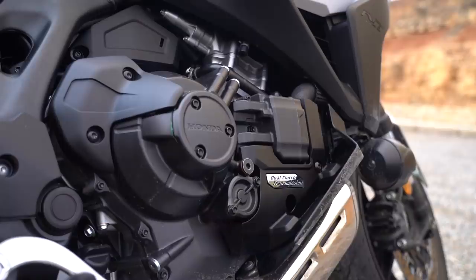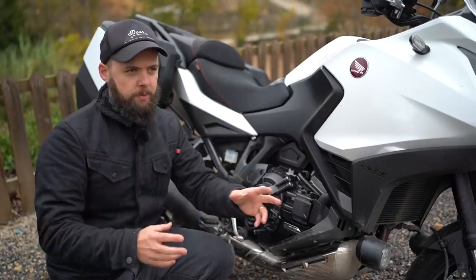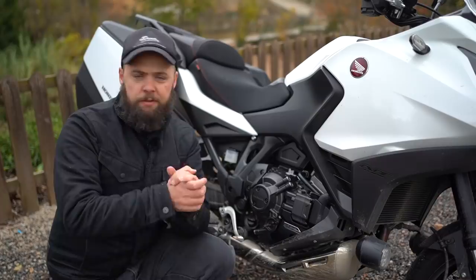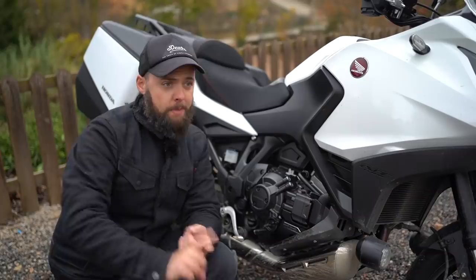I was wondering whether if you bought one and then got six months down the line you might be wishing you'd bought something more powerful, but I went on MCN. They have customer reviews and I looked through all the Africa Twin 1100 customer comments and I couldn't find anything suggesting people wanted more power — there's just loads of glowing comments. I'd expect the same reaction from customers of this bike. Fuel efficiency is decent and you get that 20.4 litre tank, so those two factors combined should give you a range of around 250 miles.